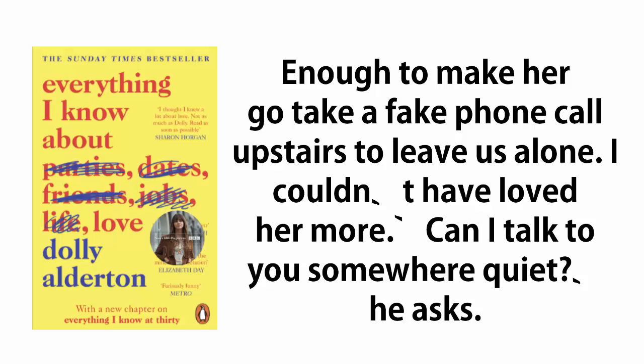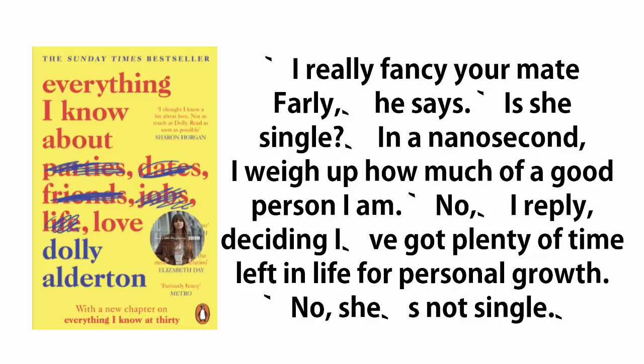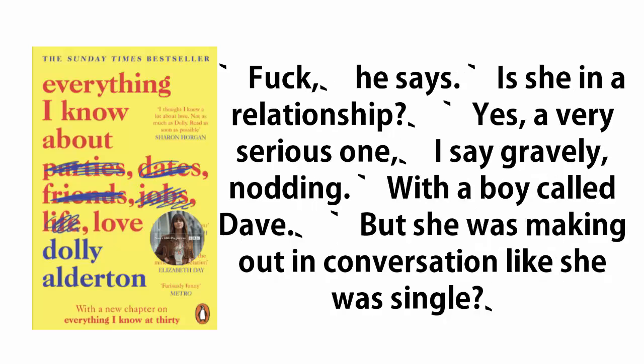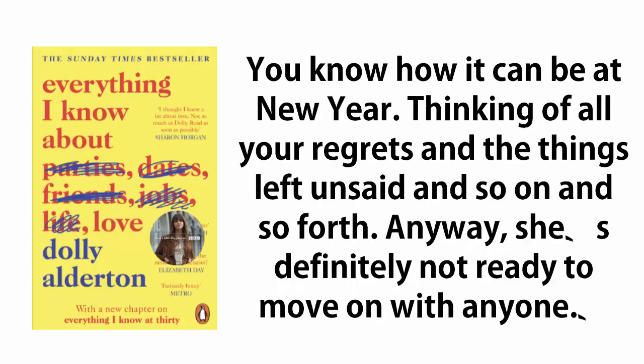'Can I talk to you somewhere quiet?' he asks. 'Sure,' I say, smiling. He takes my hand in his and walks me out to the garden. 'This is awkward,' he says, as I sit on a plastic chair and he hops from foot to foot. 'Just say it.' 'I really fancy your mate Farley,' he says. 'Is she single?' In a nanosecond, I weigh up how much of a good person I am. 'No,' I reply, deciding I've got plenty of time left in life for personal growth. 'No, she's not single.' 'Fuck,' he says. 'Is she in a relationship?' 'Yes, a very serious one,' I say gravely, nodding, 'with a boy called Dave.' 'But she was making out in conversation like she was single?' 'Well, they're not together anymore officially,' I ad lib. 'But they're still kind of a thing. It's very full on. She's on the phone to him right now, in fact. You know how it can be at New Year — thinking of all your regrets and the things left unsaid and so on and so forth. Anyway, she's definitely not ready to move on with anyone.'